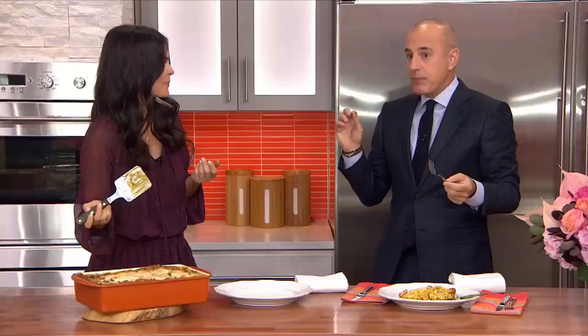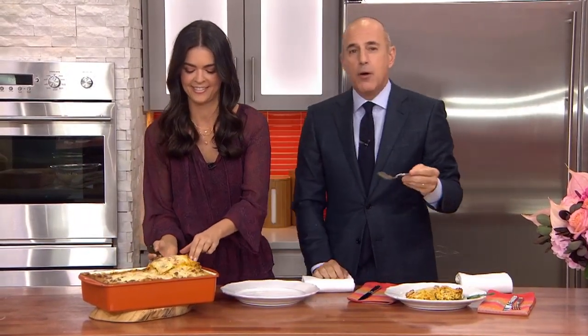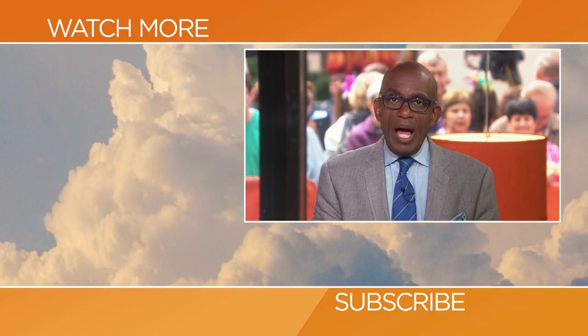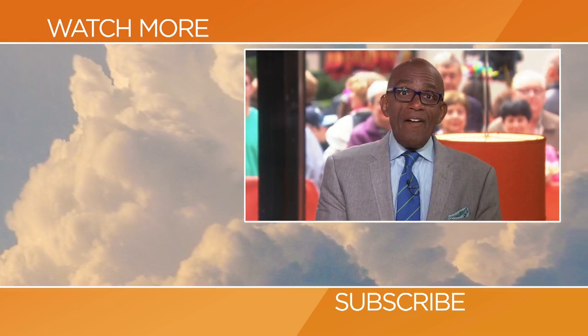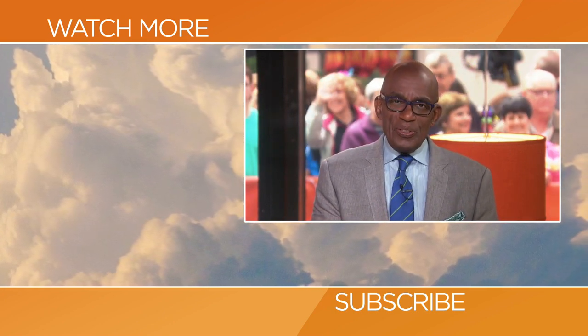It's fantastic — that is absolutely delicious. Katie Lee, thank you very much for this recipe. Go to today.com/food. Thanks for checking out our YouTube channel — click on any of the videos over here to watch the latest interviews, show highlights, and digital exclusives.